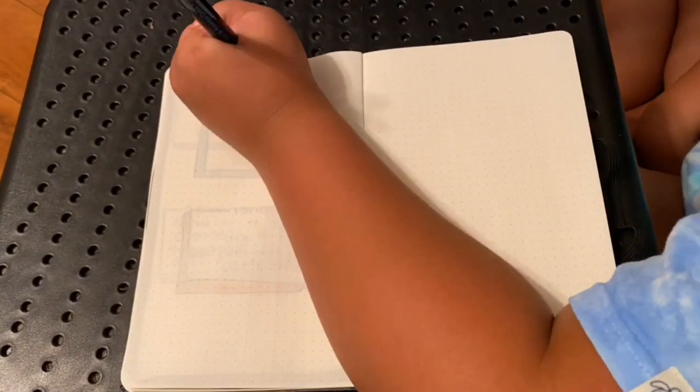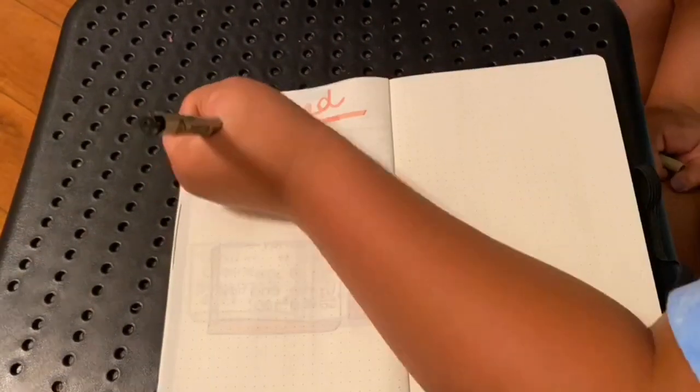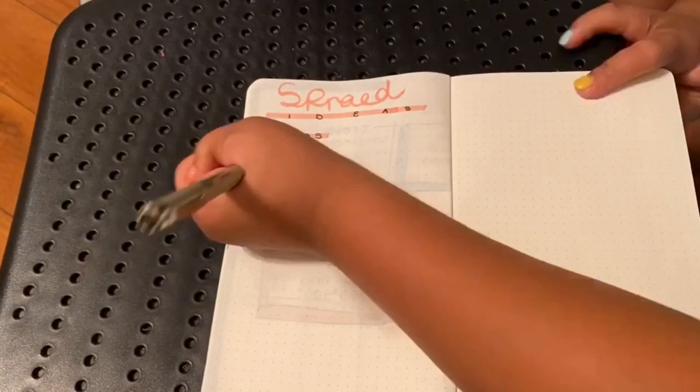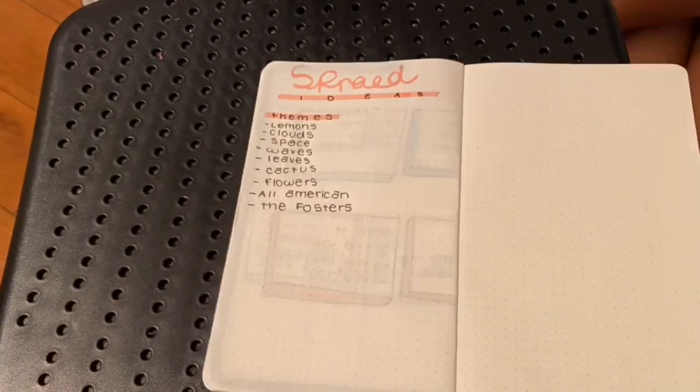Next is my spread ideas. That spread is so bad, but it's okay. I'll be writing all the spreads that I want to do and themes that I want to do for the months.